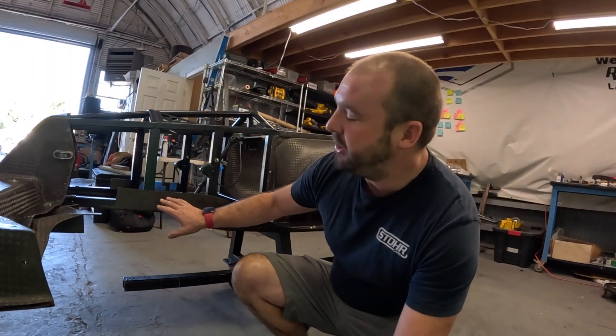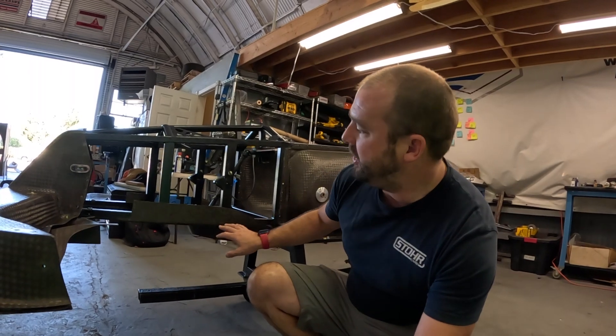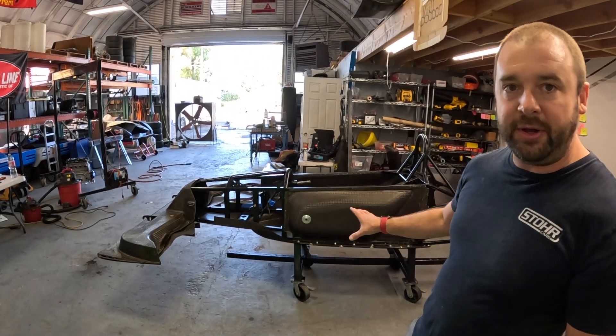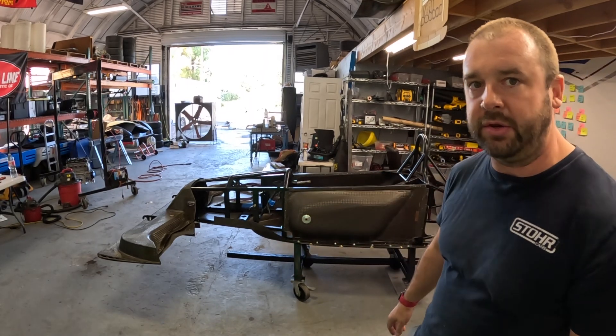Welcome back everybody, we're on to episode four where we're going to go over clearancing for my steering rack, the mounts for the steering rack, the lower control arm, and my brake pedal assembly. Before we get too far ahead of ourselves, hit the like button and if you want, subscribe to the channel so you don't miss a single one of these build videos. We've got it a little stripped down — we took off the side pods, the tunnels, the engine tray, and all the bodywork just to get better access to the front of the car.